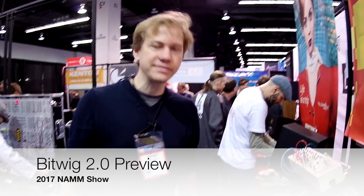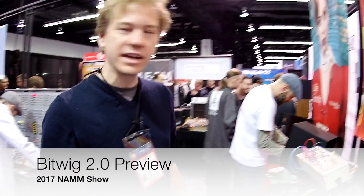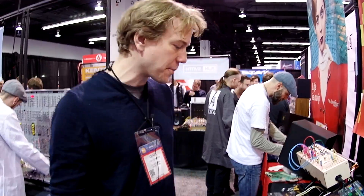Hi, I'm Klaus from Redwick and I'm going to show you Bitwig Studio 2. It's coming February 28th and we've got lots of new features to show you.